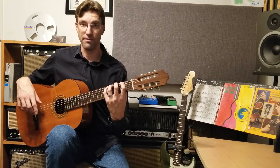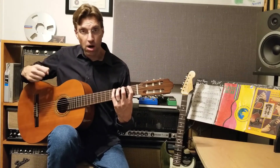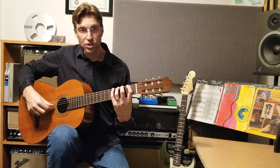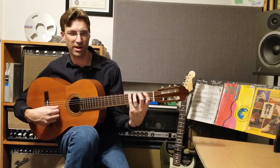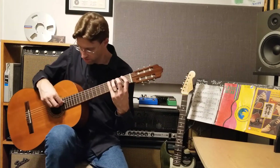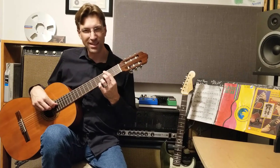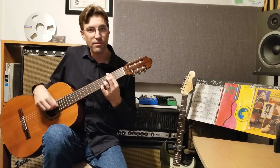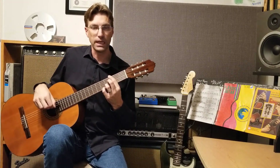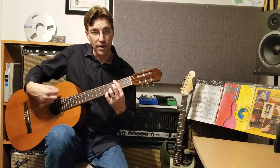I already mentioned the right arm — it's going to be in this general position. You wouldn't really want to be down here — it's kind of awkward — or way up here like this. Something's a little bit off and you're not going to have mobility of your hand and fingers.